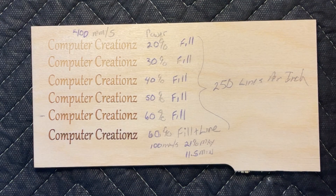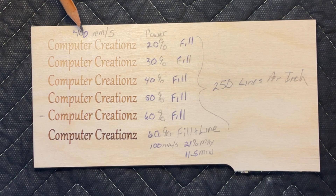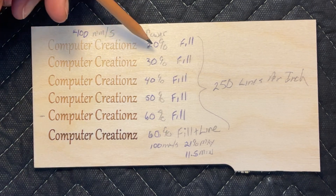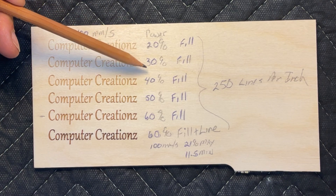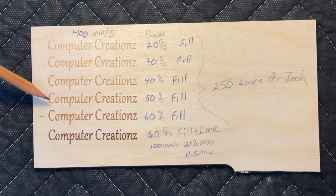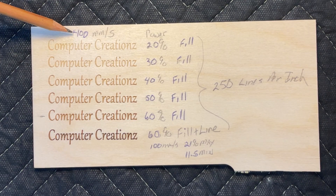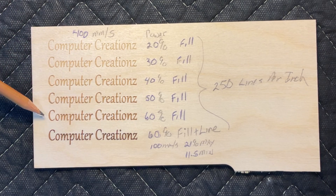Let's talk about the parameters I've used for all these engravings. All of the engraving fill is done at 400 millimeters per second with varying power levels. As you can see, at 400 millimeters per second and 20 percent power I've got a very light engrave, and I increased the power going from 20, 30, 40, all the way up to 60. You can see that as we increase power — speed staying the same — the engrave gets a little bit deeper and darker in color. At 400 millimeters per second and 60 percent power under fill mode, we've got a nice caramel color, nice and deep — really a pretty nice engraving.